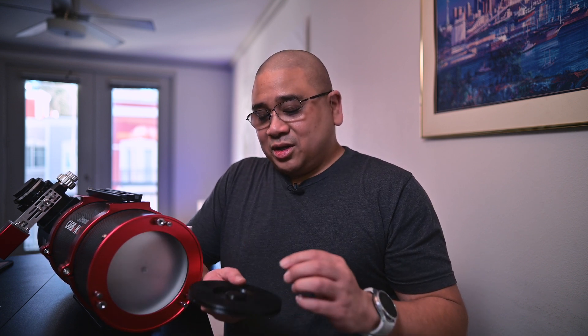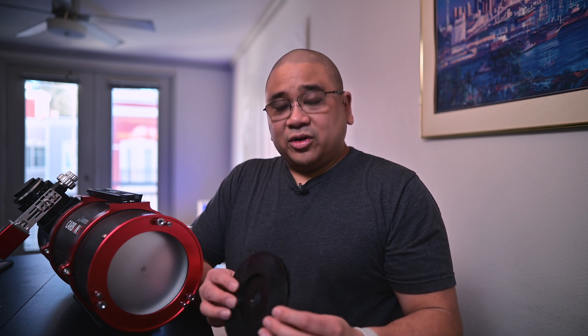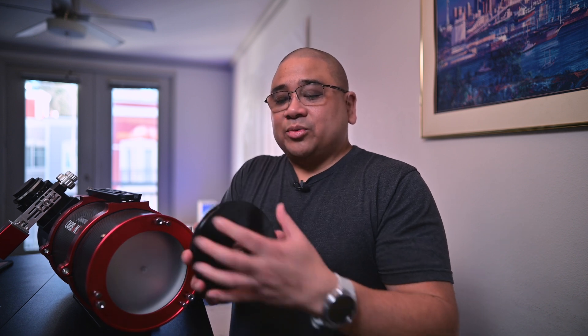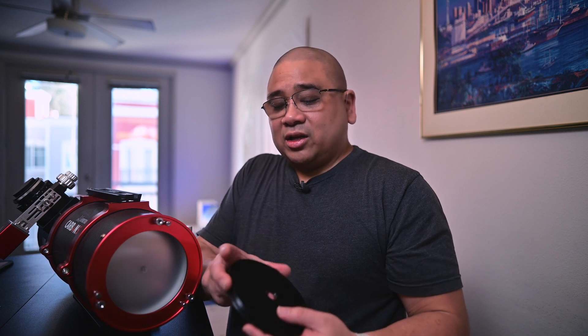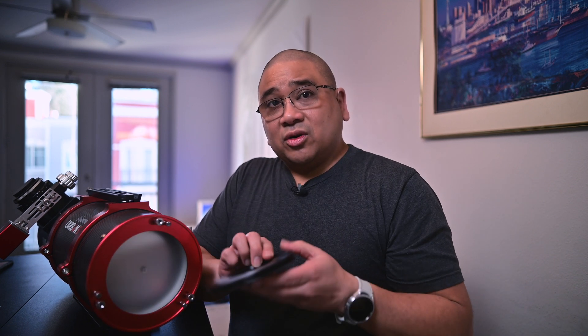Now let's install it on the scope. Here's our Carbon Star, and the first thing you want to do with your part is remove the center cap. If you look at the back, you'll notice there are two grooves available — a smaller groove that goes on the top, and a longer groove on the bottom. The bottom groove goes in first and it has to be seated correctly — all of the primary mirror holder has to be in this groove.